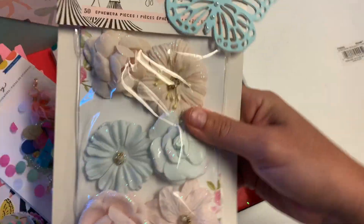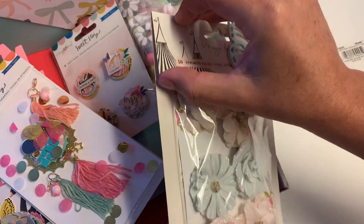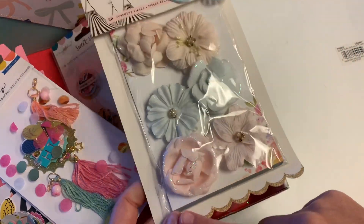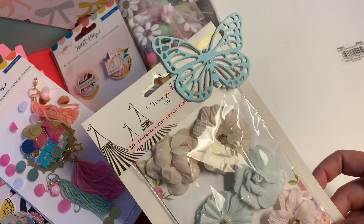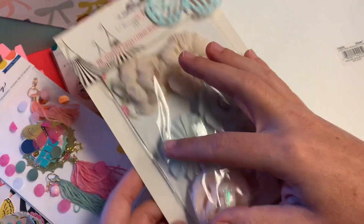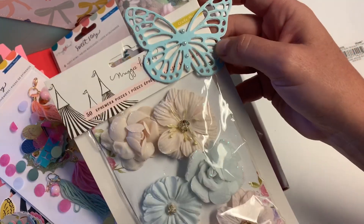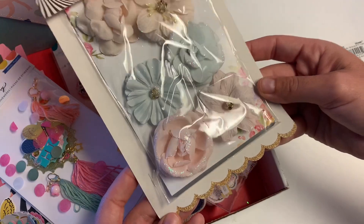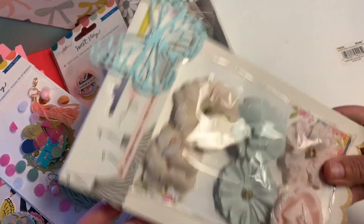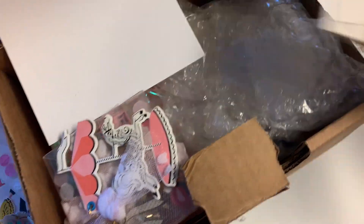Here are some Prima flowers — I literally left them in their packaging, but the packaging was smaller than this Maggie Holmes carousel packaging, so I just taped it to the back and covered the top with a little piece. I added a little butterfly embellishment from one of my giveaway challenges, and I think that looks super cute.